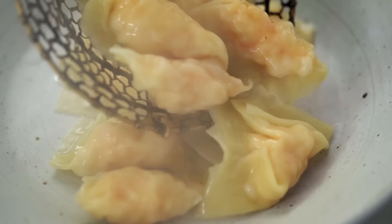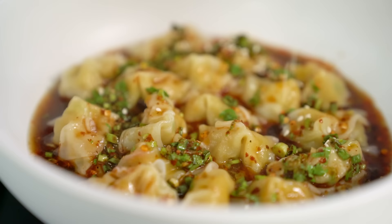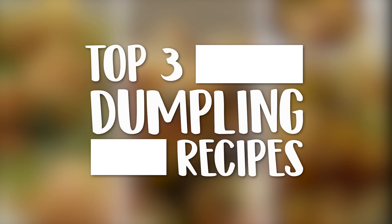If you are dumpling obsessed like I am, then you are going to want to watch these top three dumpling recipes. Number three: Thai prawn dumplings.